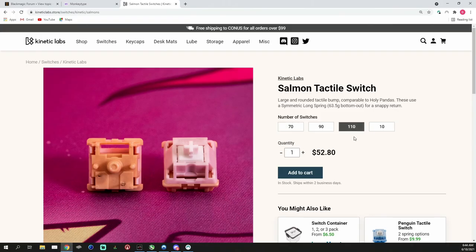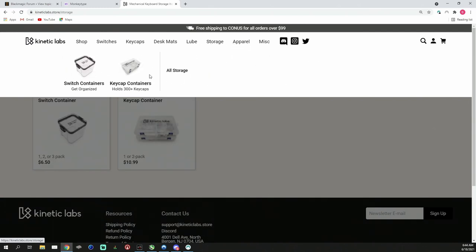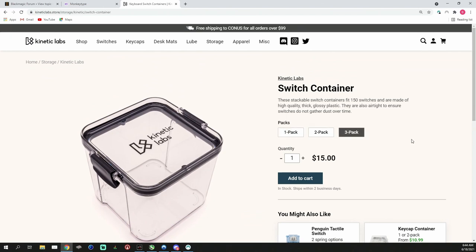At the end of the day, how do I feel about these Salmon tactiles? Pros: I think they sound pretty good and feel pretty good too. I personally really like the slow springs — not just in these switches but in all switches — for the snappy return, though that may not be for everybody. They're also pretty cheap on the spectrum of switches. If you buy 110 switches you're paying $52.80, about 50 cents per switch. Also, if you buy over $99 worth of stuff you get free shipping.